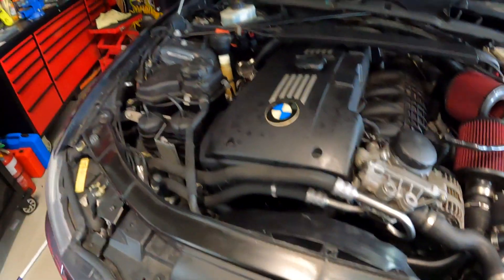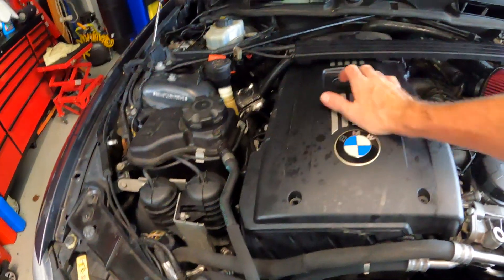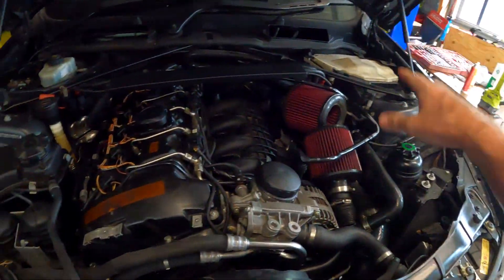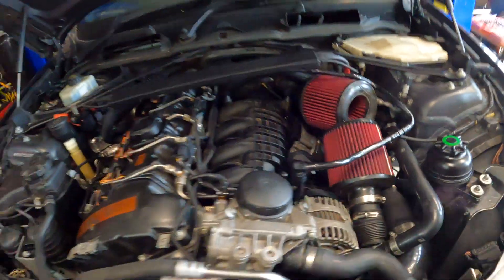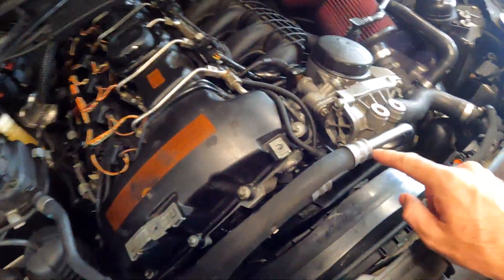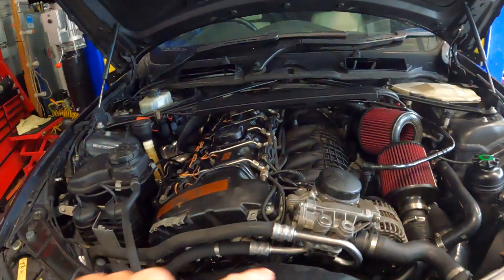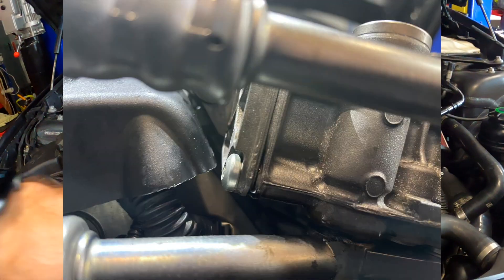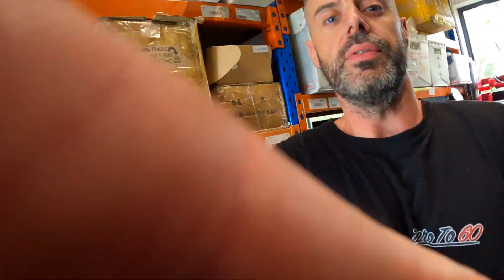The engine bay is looking relatively clean actually. I did fit some DCIs — this car came with a pair of DCIs, the VRSF ones, they look pretty much brand new. I thought I'd fit them because I like the noise and I reckon they make the cars go faster in Queensland. But yeah, it is actually leaking out of this seal here, which is the thermostat seal. I did get a photo of it just after I finished running it yesterday and I'll try and overlay that. What we're going to do in today's video is replace the oil thermostat gasket.